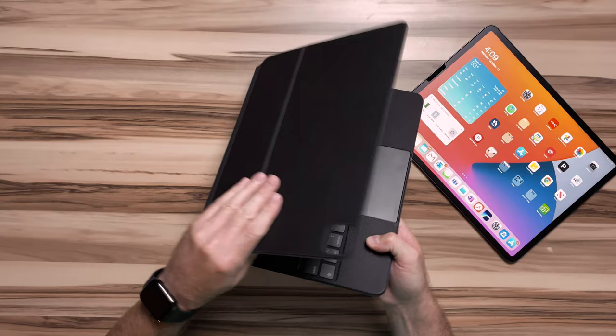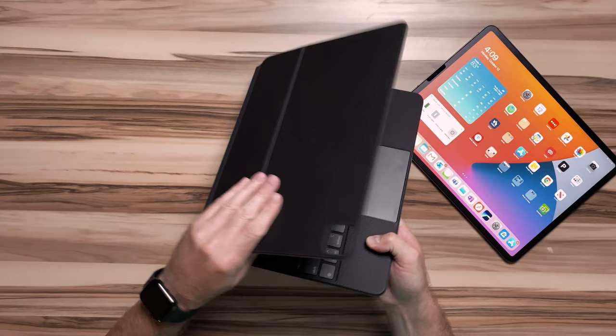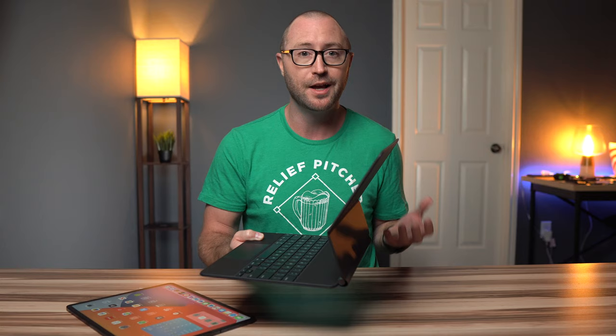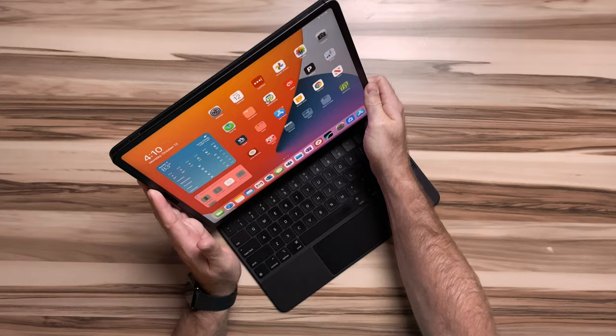The hinge on the iPad Magic Keyboard is unlike any hinge I've seen before. Actually, it's two hinges. The first hinge raises the iPad off the keyboard, and then the second hinge kind of folds it back to bring the bottom of the iPad just above the keyboard, allowing for viewing angle adjustments while keeping the center of gravity closer to the front of the iPad Magic Keyboard.